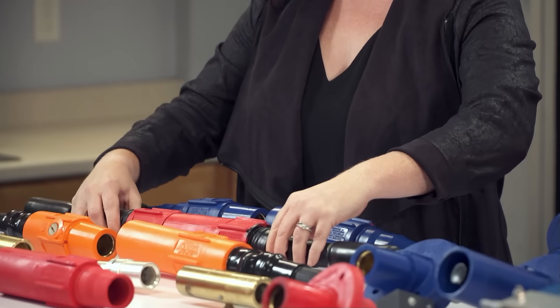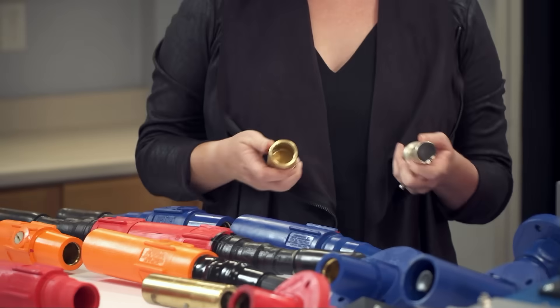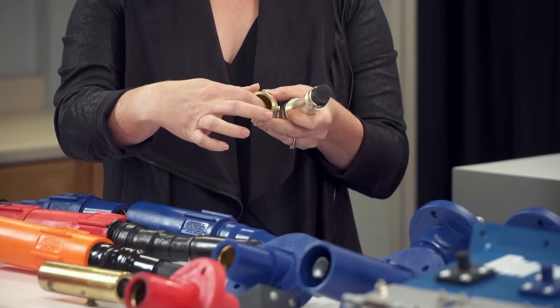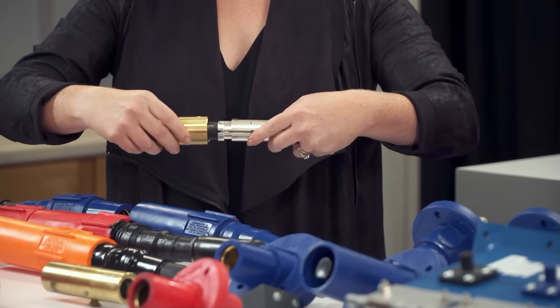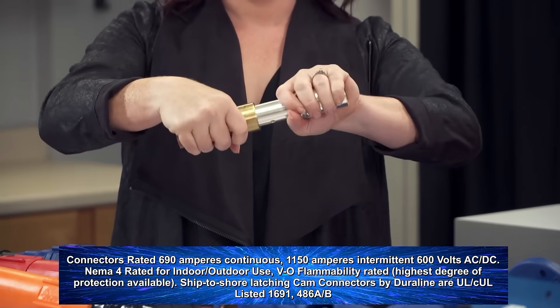A positive connection is made through a unique latching design. It has a NEMA 4 watertight seal. The positive latching features come from the teeth inside the female and the blade of the male, so when the two are mated, they will latch into place and not back out.